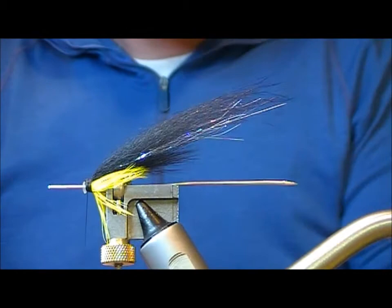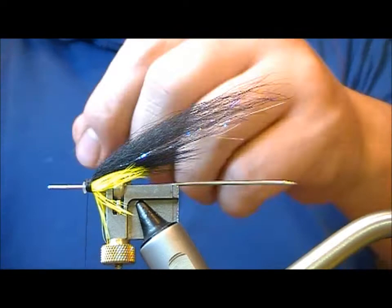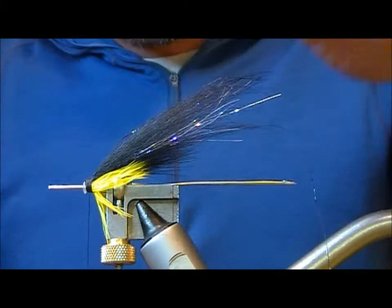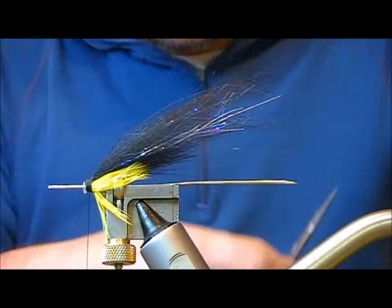Now we want to put on a couple of strands of mirage. So we'll pull out one strand — this is peacock mirage. Tie it in for length, fold it back on itself, and then cut that strand off to the length of the wing as well.